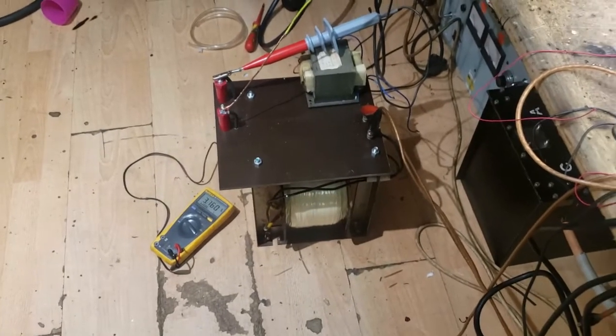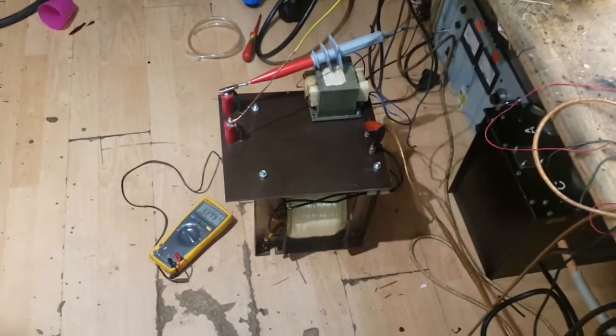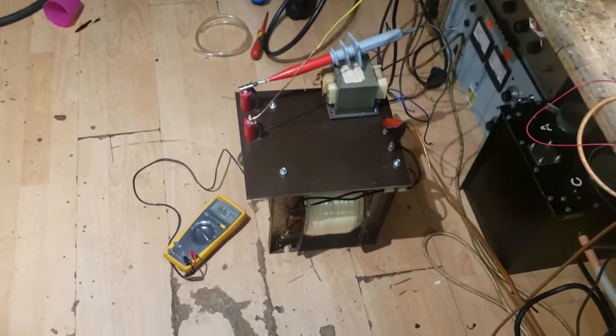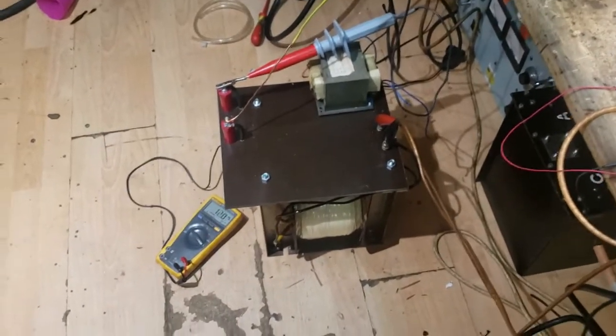I ended up with about 1400 turns in total on this one using 0.8mm wire. If you want any information on what I've done or how I did it, just send me a message and I'll try to help.